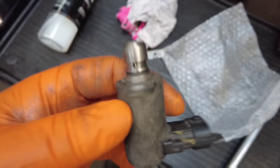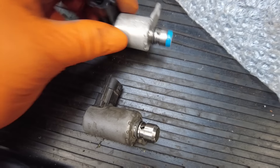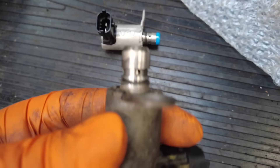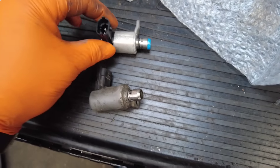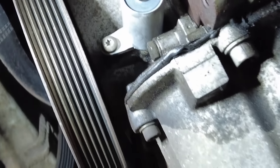We are now back at this little Fiat 500L. The new solenoid has turned up — there is the old one. If we have a little look, they have modified it by the look of it — they've changed the end of it, so obviously there was a fault with them.